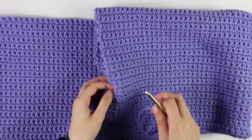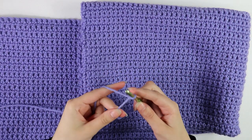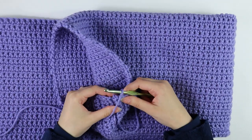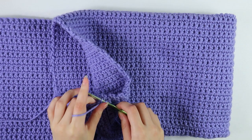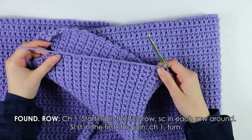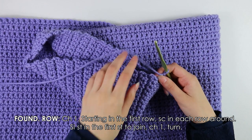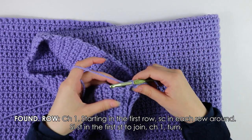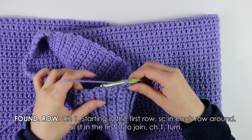Moving on to the cuff at the end of our sleeve, I have my hook and yarn. Make a slip knot, insert your hook right into the seam of the sleeve, and slip stitch to secure. Chain one. We're going to begin with a foundation row — into each row all the way around, work one single crochet. Keep working into each row all the way around your sleeve.